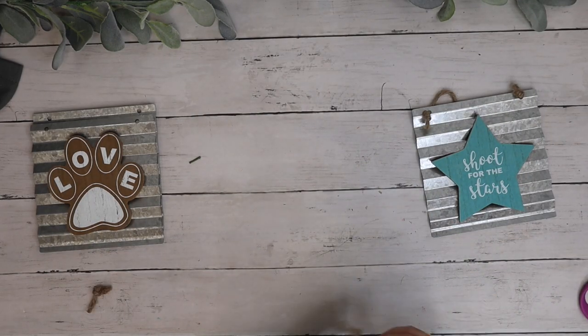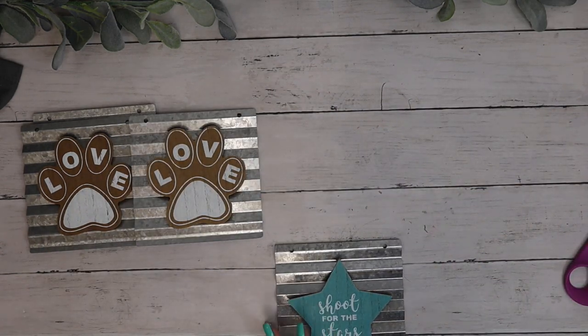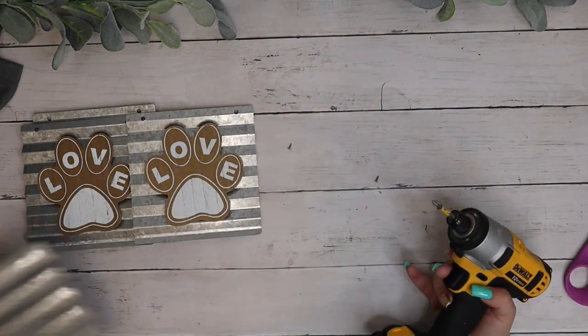Okay friends, so last week's video was such a hit and I know that not a lot of you can find a washboard at a thrift store, so I'm going to show you how easy it is to make one.